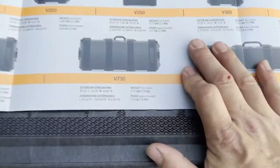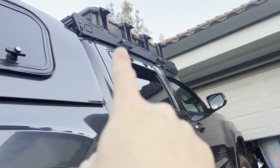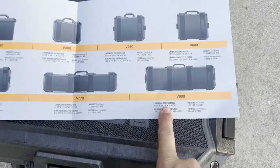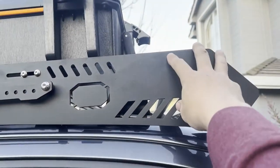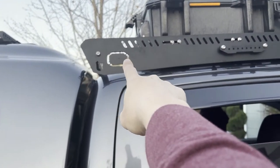Here are the dimensions of this one. With a third-gen double-cab Tacoma, I could have gone a little longer with the 770 or even the 800, but I'm mounting lights here and wanted the option to add scene pods later, so I went with this size.